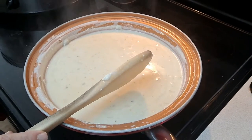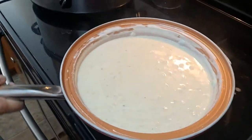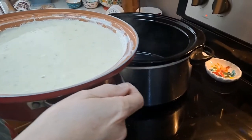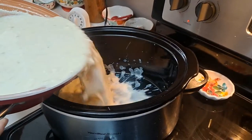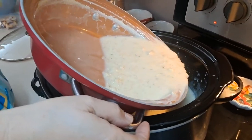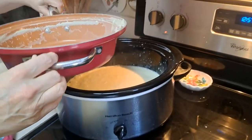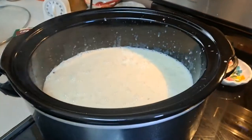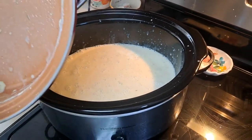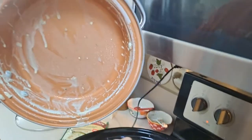I think I'm ready to pour that into the slow cooker. Take your pot — that is not hot, so I can pick that up. Let's just carefully pour that in. Get all the little bits out of there. Put all the little bits in there, then stir that up.